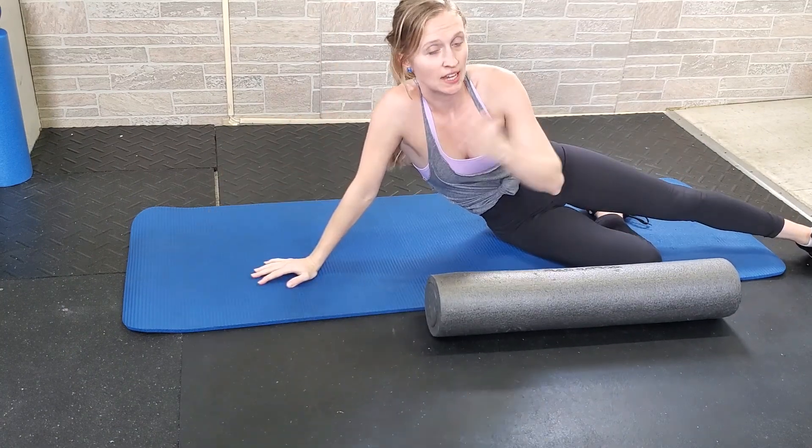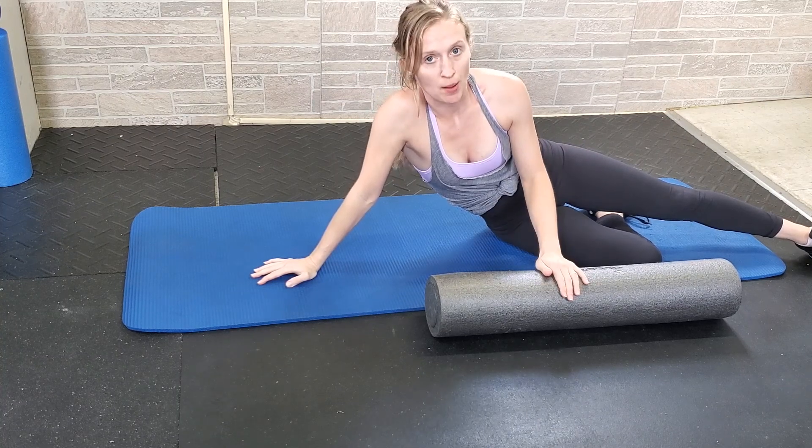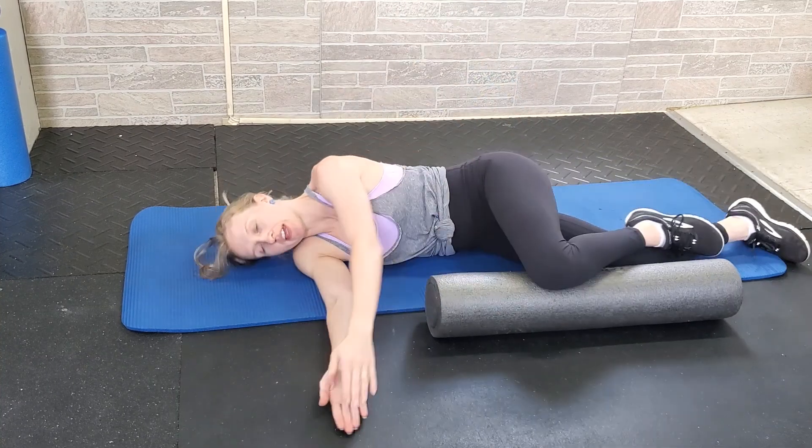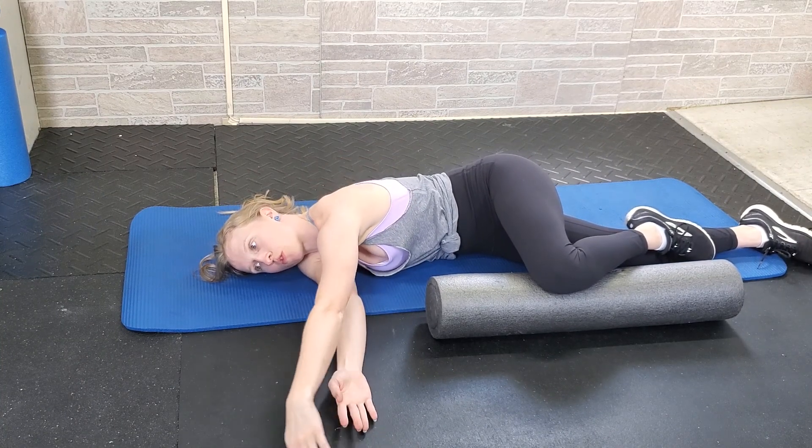When doing the sideline windmill, you're going to lay down on one side on your mat, and if you need to, you can use a foam roller to prop up your top leg. You're going to start with your hands together. Take your top arm and reach slightly away from your body, allowing the shoulder blade to move forward.